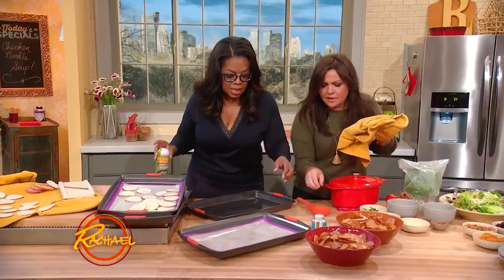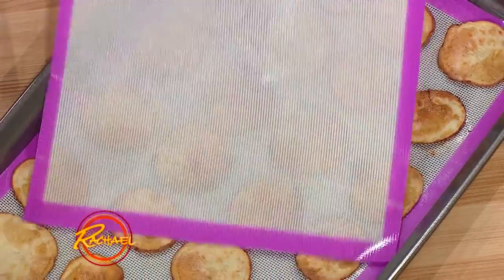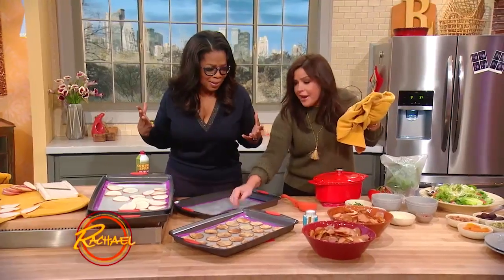Careful, that's real warm. Now look at this. Look at that — your own potato chips. Big potato chips.